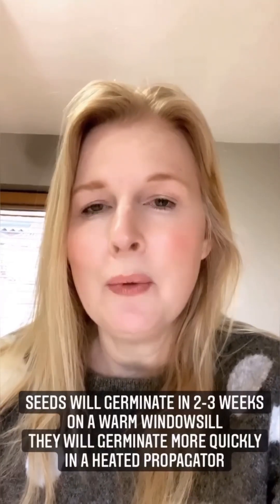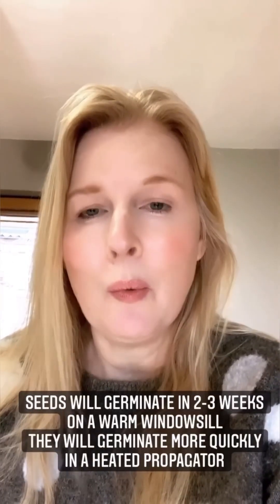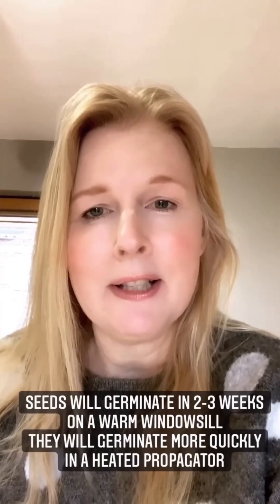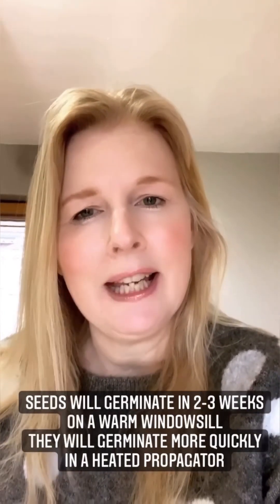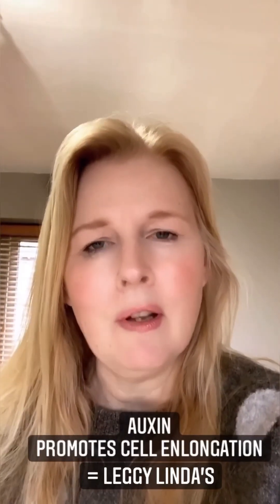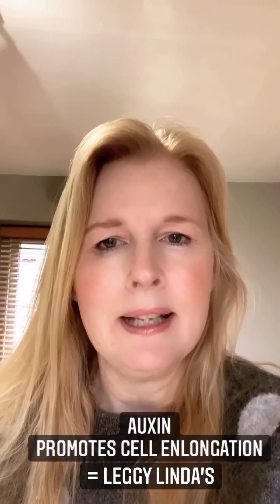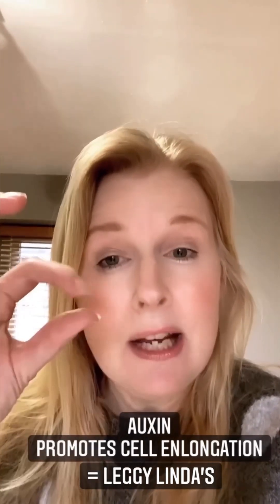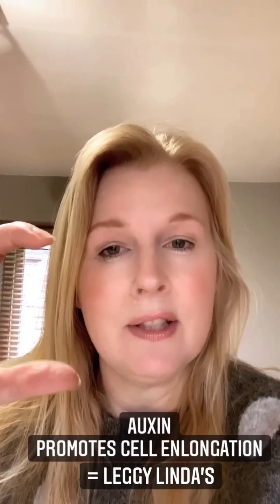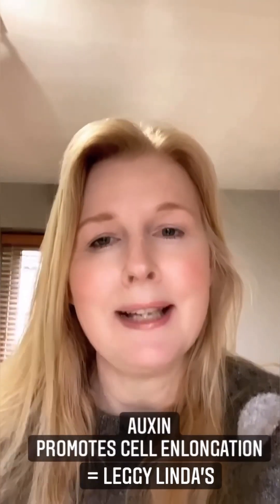Seeds will probably take between two and three weeks to germinate on your warm windowsill, but once they do you're going to need to give them as much light as possible and that can be tricky. What happens is when a seed germinates it's packed full of a hormone called auxin, and what that does is it keeps elongating the cells in the plant until it hits adequate light — that's what's responsible for giving us leggy seedlings.